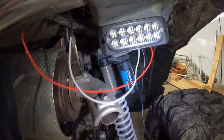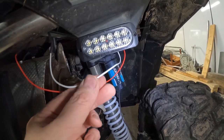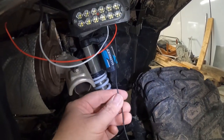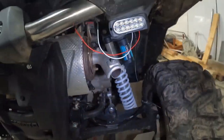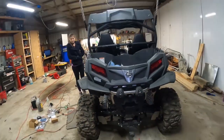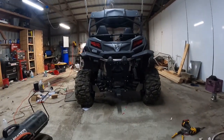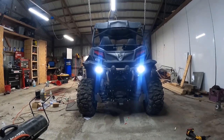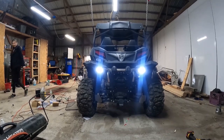We'll get our camera set up here, flip the switch, and see what happens. Before we hit the switch, I should mention these lights have three wires. For whatever reason they call the white wire ground, and the black wire isn't even used in this application, so we'll either tie it up or cut it off.